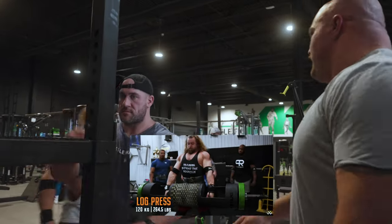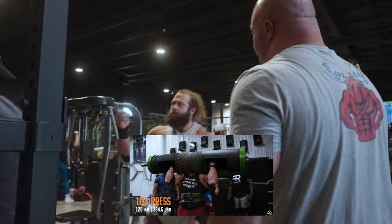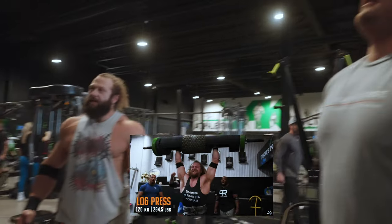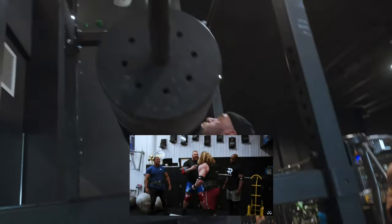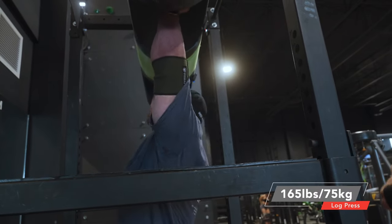I've done log before, but I don't do too many log pin presses. Well, this isn't a pin press. What is this called? It's locked on the rack. Locked on the rack.